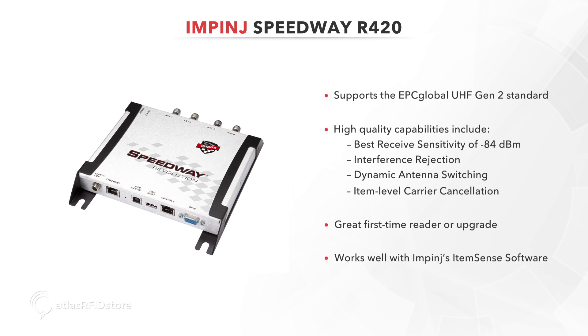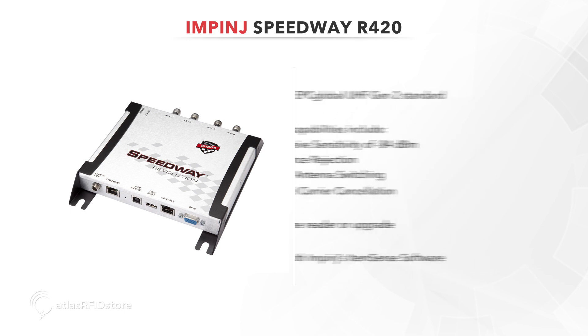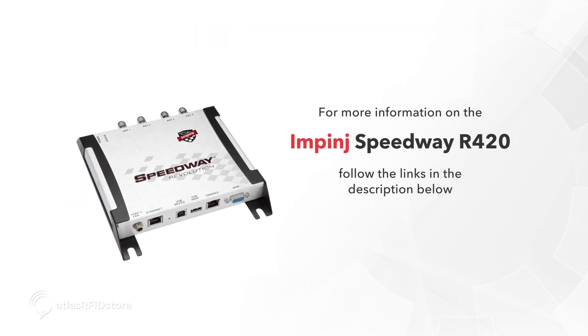The R420 serves as both a great first-time reader or a great upgrade and works well with Impinj's ItemSense software. For more information on the Speedway Revolution R420, follow the links in the description below.